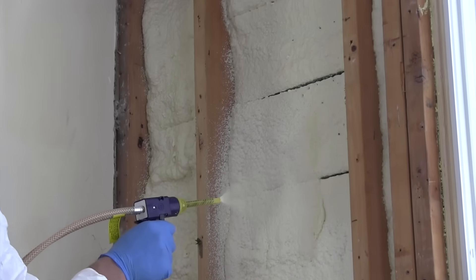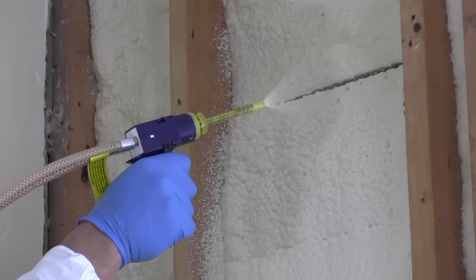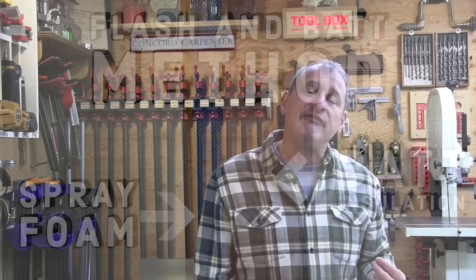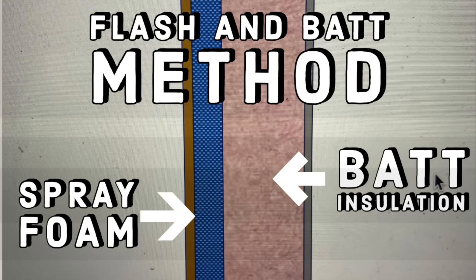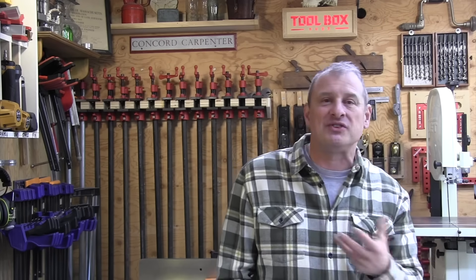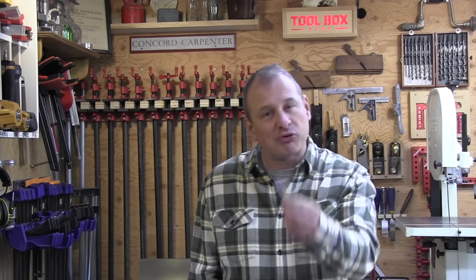The DAP System 600 kit can also be used to insulate using the flash and bat method. Flash and bat insulation refers to a 1-2 inch layer of closed-cell spray foam to ensure all air leaks and vapor paths are sealed. In my climate zone, 2 inches of foam in colder climates. The closed-cell spray foam is then followed with fiberglass batts in the remaining space to add additional insulation and meet the required R-value for code. This method is an option to save costs in closed-cell spray foam while still improving the wall's thermal and vapor permeability performance.